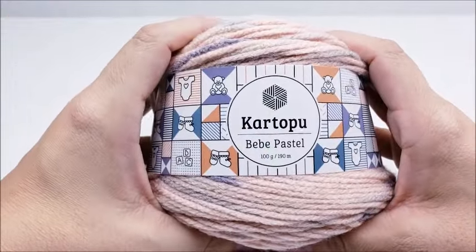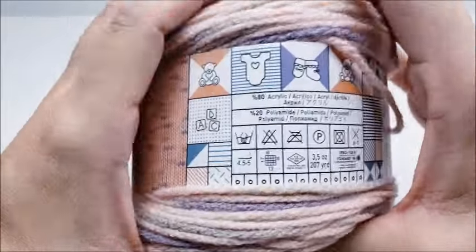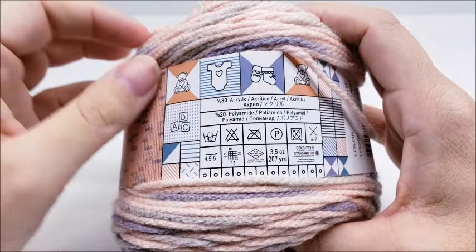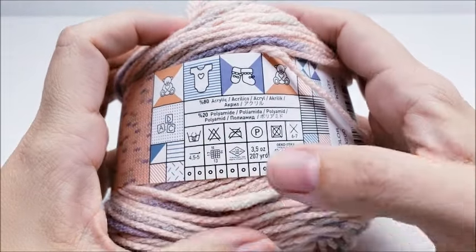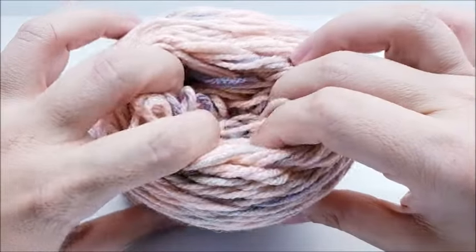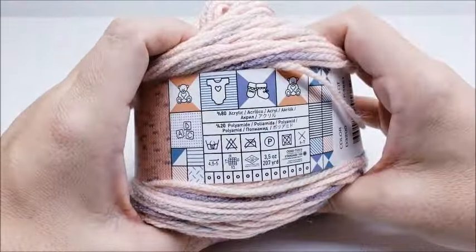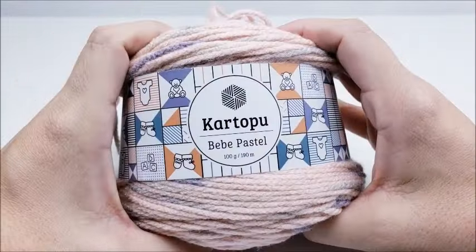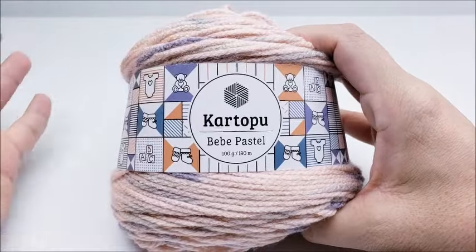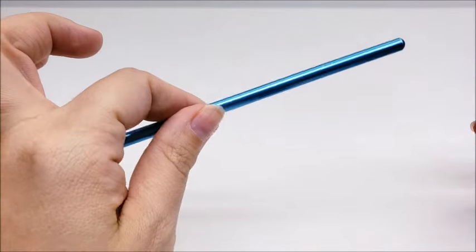Special thanks to my friends at Hobium for providing today's yarn. I'm using their Karatopu Baby Pastel yarn — it's an 80% acrylic, 20% polyamide blend, medium weight number four. There are 207 yards per cake and this is my third cake, so you will need about 550 yards to finish this project. I'll put a link in the description box to Hobium's website where you can get this yarn, and also check out all their other nice yarns.